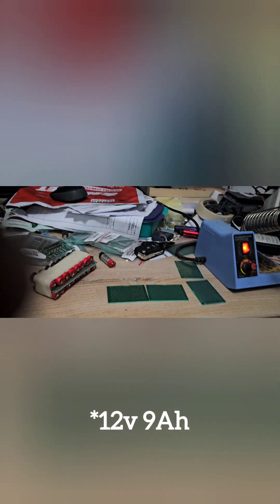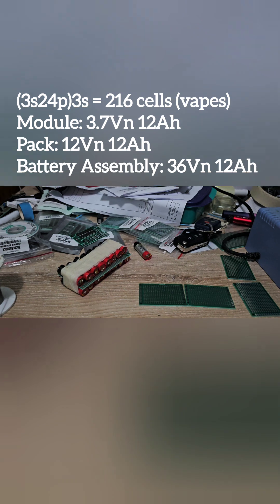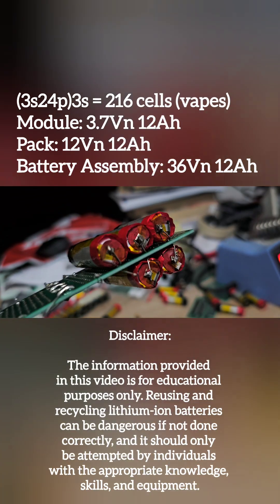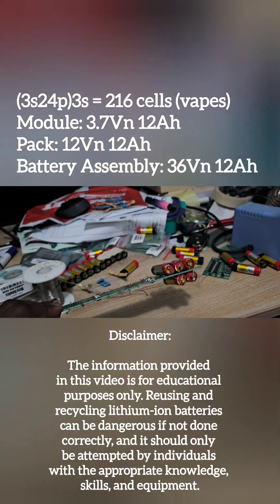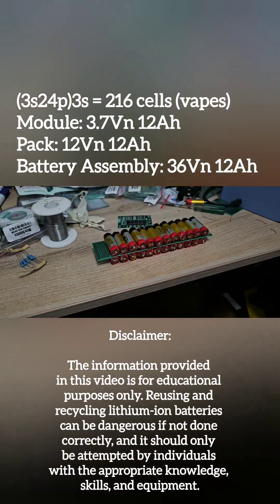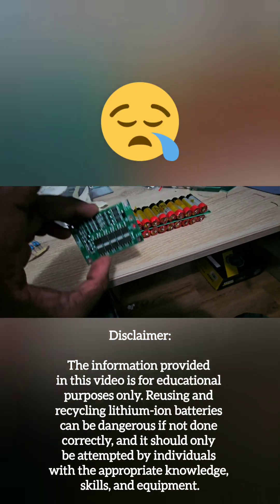We're essentially replacing a lead acid battery rated at 12 volt amp hours. I decided to go with a 3S 24P configuration, for a total cell count of 216 cells — or 216 vapes to be recycled. Each module will have 24 cells in parallel, and those modules are then connected in series for a 36 volt 12 amp hour output.